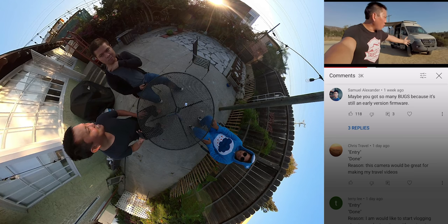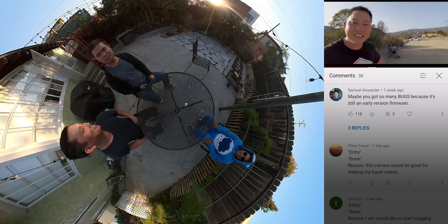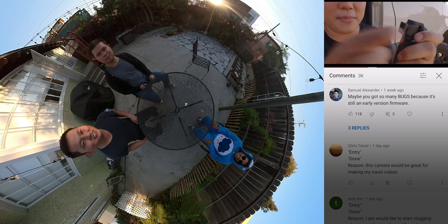Did you guys see the last video? I swallowed a fly. It was the worst thing ever and I eventually coughed it up — it was really gross. Check out the last video if you haven't seen it. You guys don't watch my videos, you jerks.